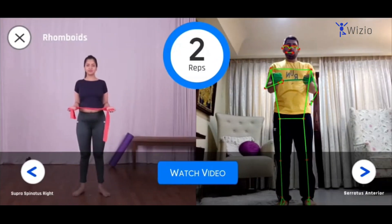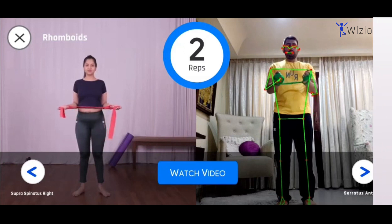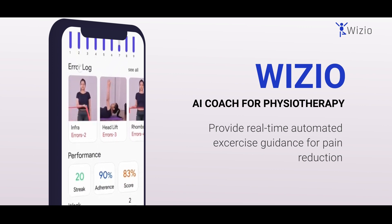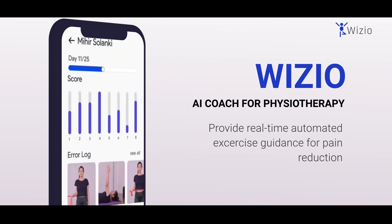After the end of target repetitions, the screen will automatically switch to the next stage. It is important to log the exercise you are doing daily so that the physiotherapist gets the correct information to track your progress.